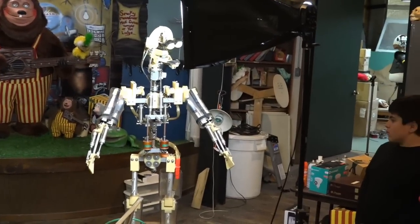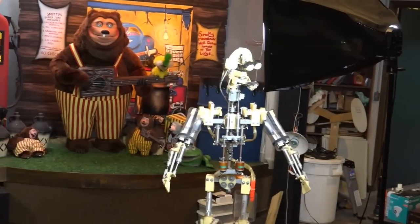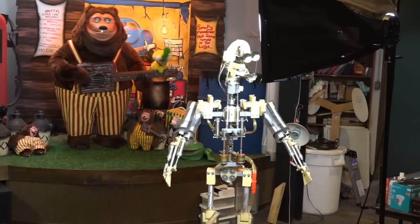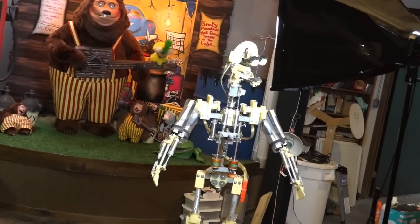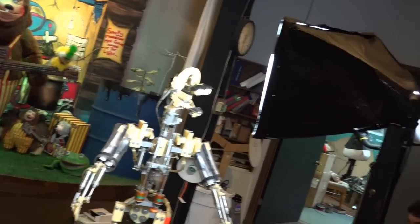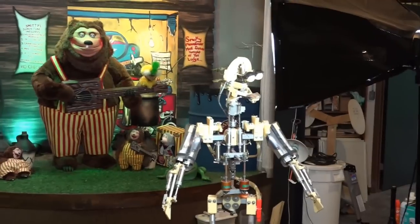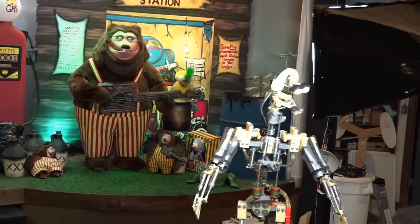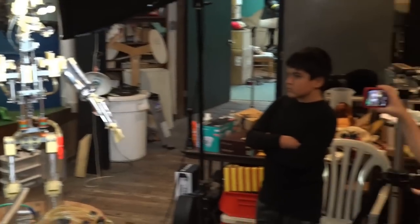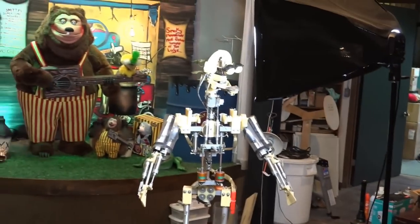So let's move on to the next one. Body tilt right. So this next one is the body tilt left. This next one is the knee bend. So when he's dancing, that's an important movement — it goes like that.